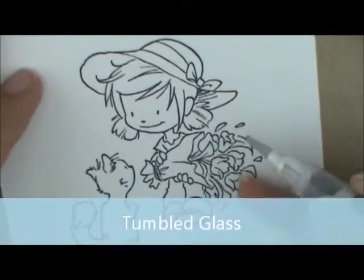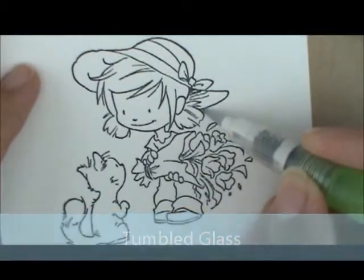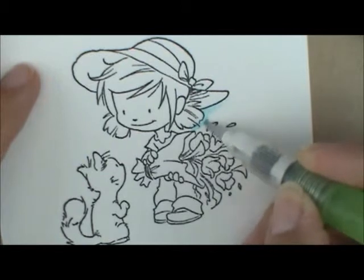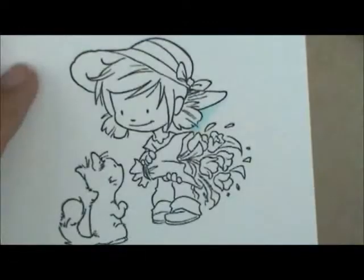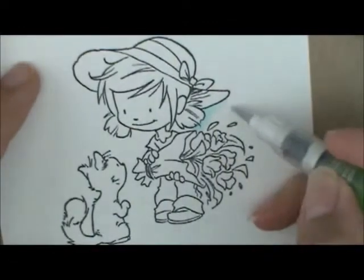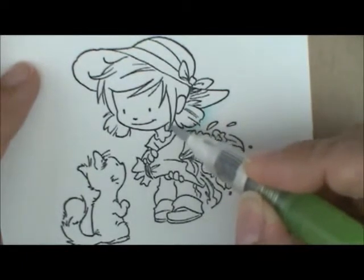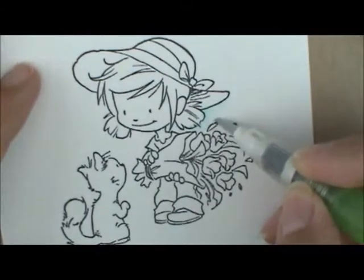I'm going to start up here underneath her hair and her hat. After I lay down a little bit of ink, I wipe my brush off on my paper towel. Every time my brush leaves the screen, I'm either putting ink on the brush or wiping it off. I like to keep it nice — every time you wipe it around it picks up more ink and gets wetter, so I dab it each time.